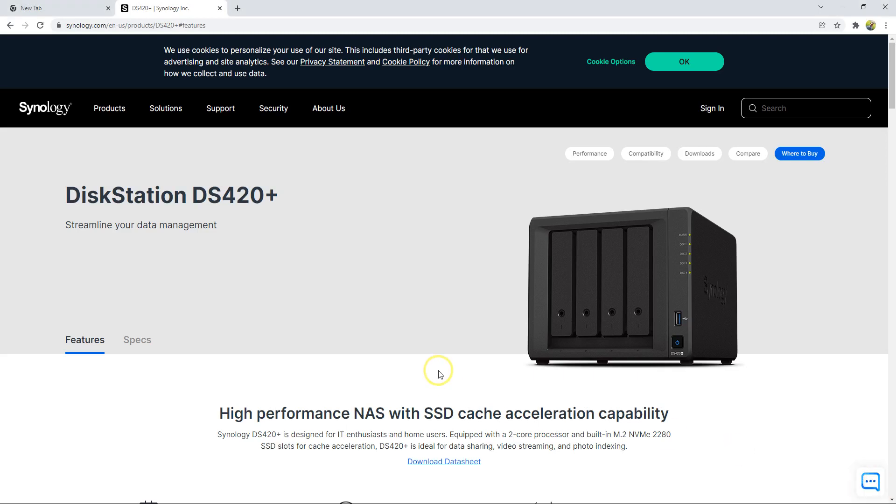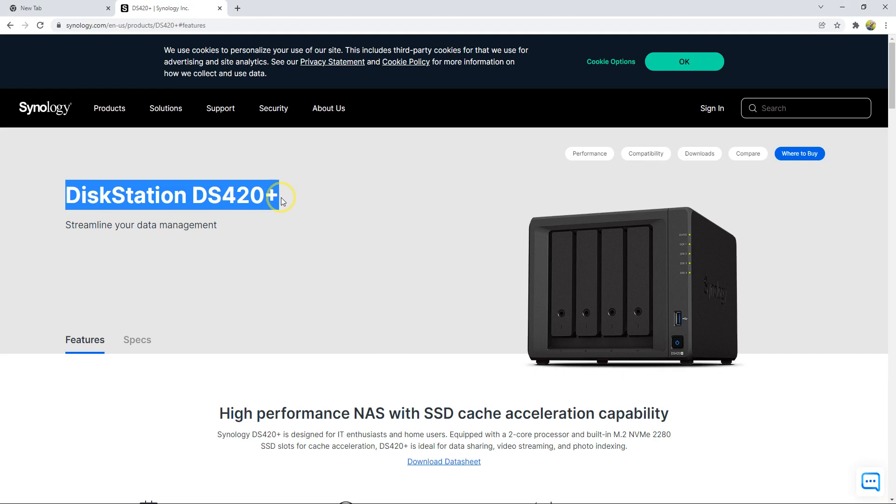Hello and welcome to my channel. Today I'm going to show you how to configure and set up the Synology device. The model I have right now is the DS420 Plus.